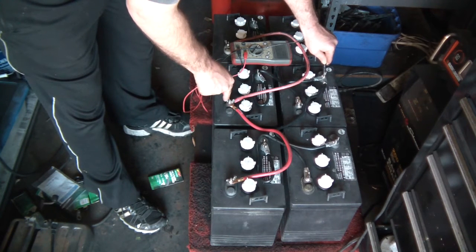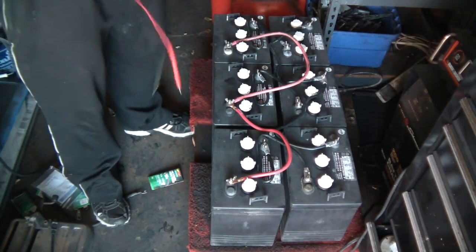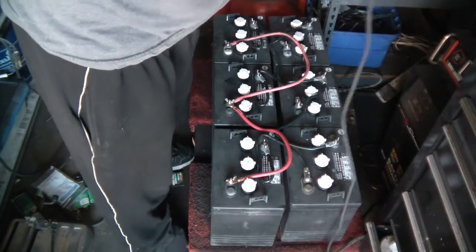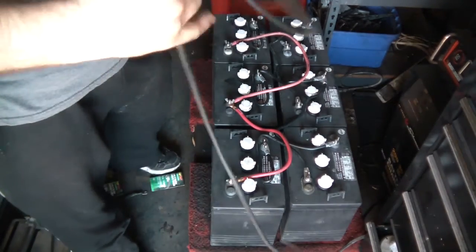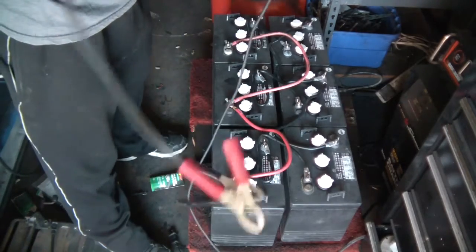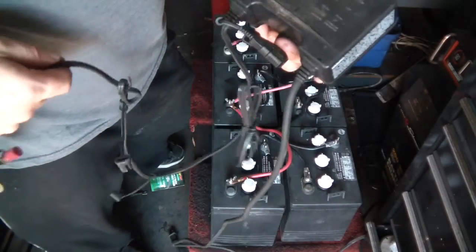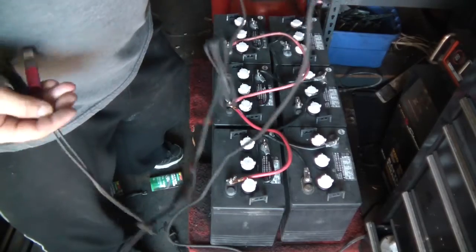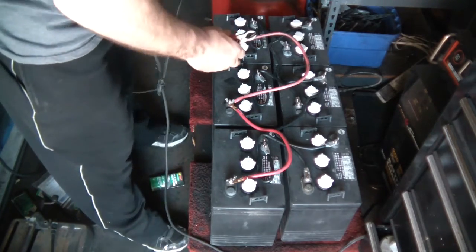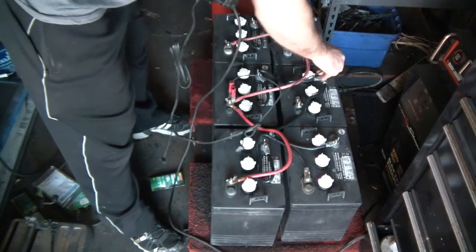These are some of the weaker batteries up here, so 12.20 — that's good. I'll come back and hook up my charger. I haven't charged these for a while. This is called a battery minder — it's pretty cool, it has a built-in desulfator. It's not very powerful so it can't charge rapidly, but at this point I want a slow charge. Once it's done charging it desulfates, so I'll put on positive then negative.